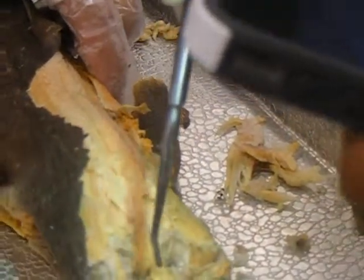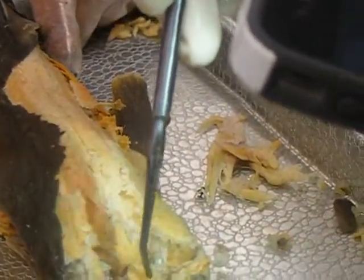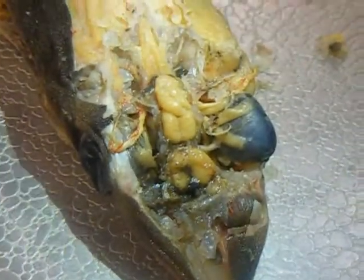That's the cerebellum. You have the anterior part, closer to the front, and then you have the posterior lobe, closer to the back.